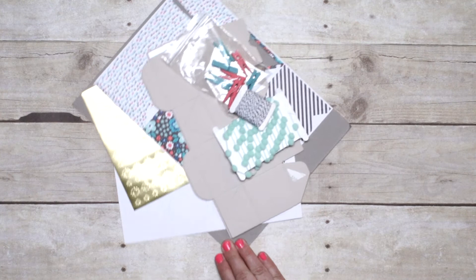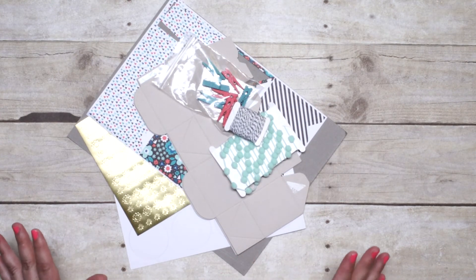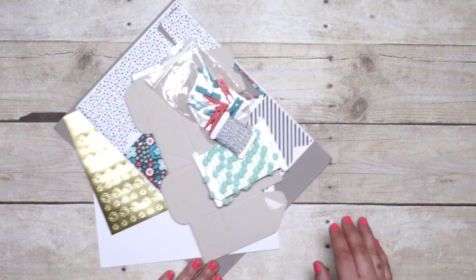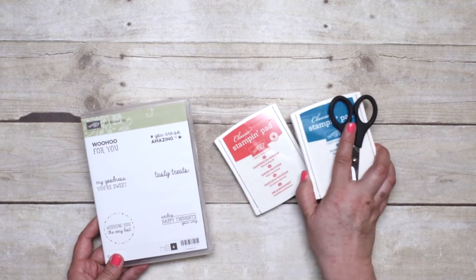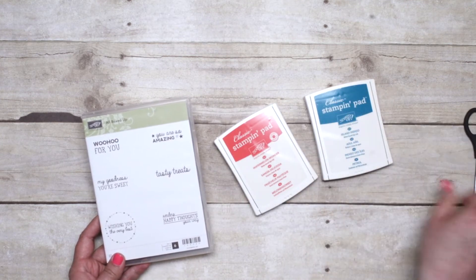The kit comes with all of the consumable supplies you will need to make 10 of the boxes. So if you need more than that, you can always purchase a second or third kit, and they go together so quickly. To do some of the embellishments you will also need the All Boxed Up stamp set and a couple of stamp pads — Island Indigo and Watermelon Wonder — and then a pair of scissors to cut the trim.